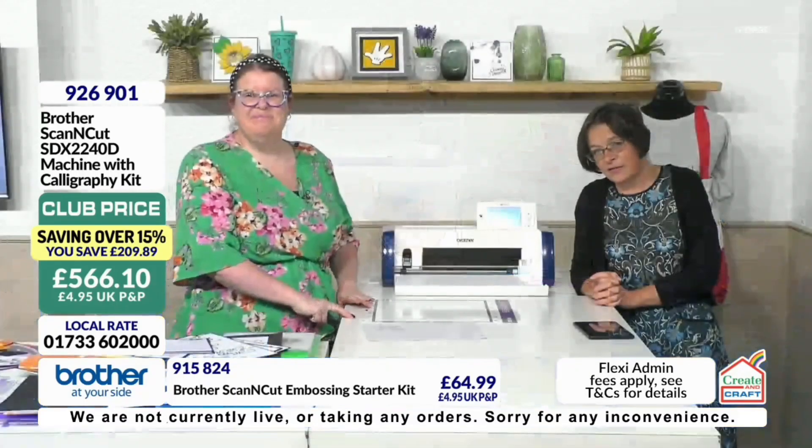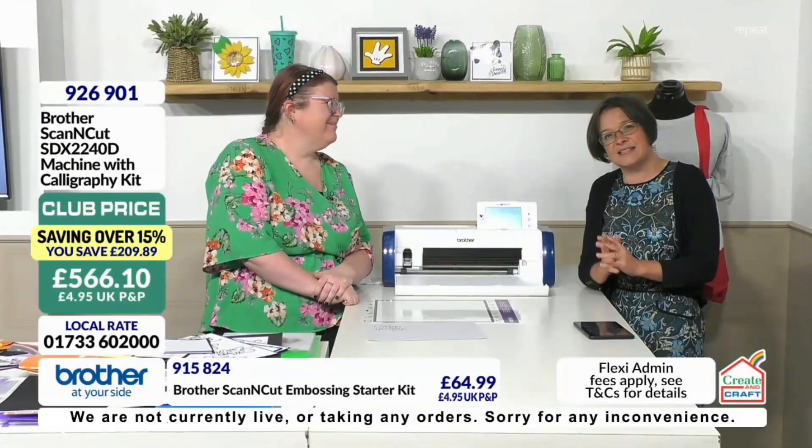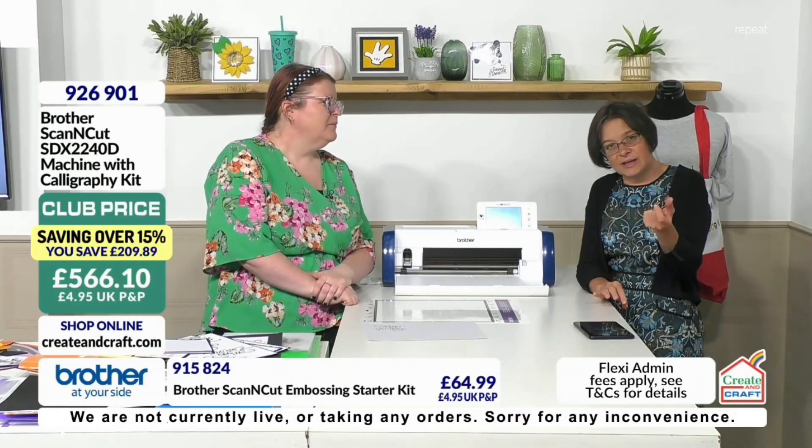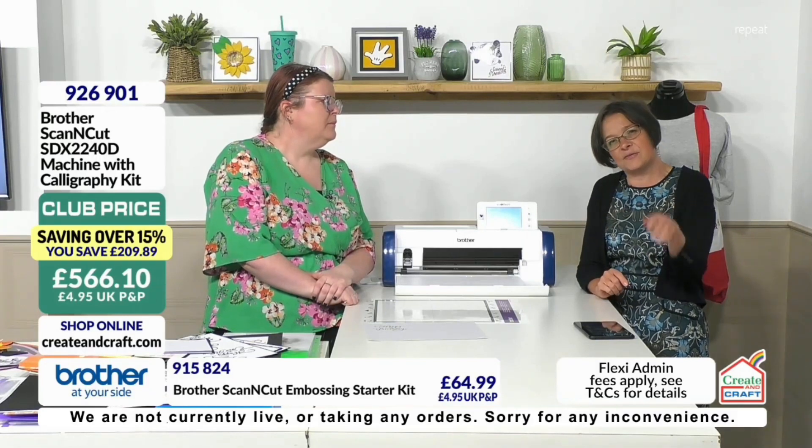It is the best price we've got it for at the moment. You've got those flexes so you can spread that price interest-free. We only do a little admin charge on the first payment, after that it's interest-free.